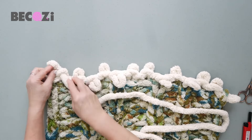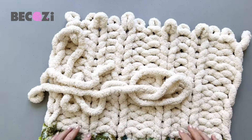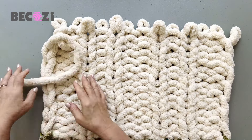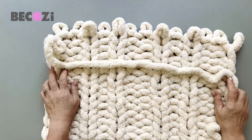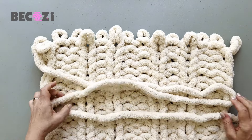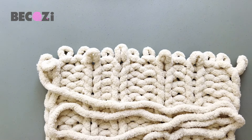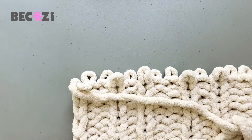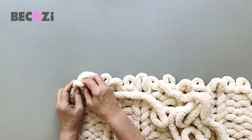I will keep knitting with the oatmeal color until I have about three widths of the blanket left — we need at least three, maybe three and a half — that will be enough to cast off.